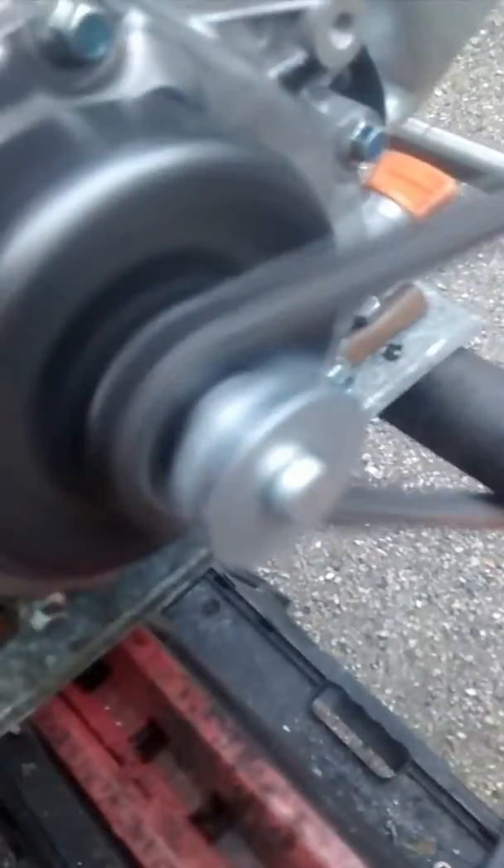Going on YouTube, just worked on my brake system. As you can see, the motherfucker is running. Finally put some kind of brakes on there because I wrecked it the other day.